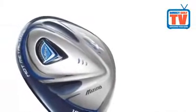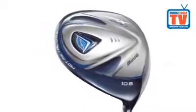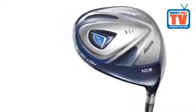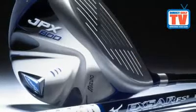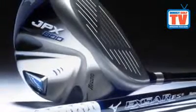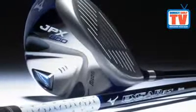The head features a six-piece plasma weld for exact centre of gravity control. At just 0.7mm, the ultra-thin titanium crown helps to lower the centre of gravity for higher launch and lower spin. An internal 10g back weight is used to increase the vertical moment of inertia and place the centre of gravity deeper in the head.